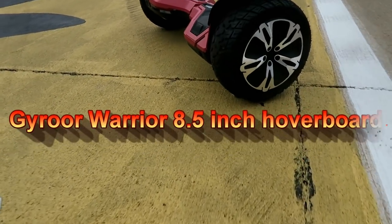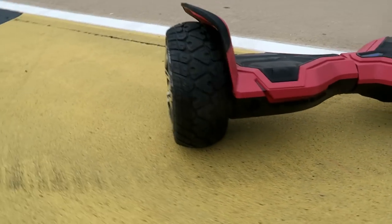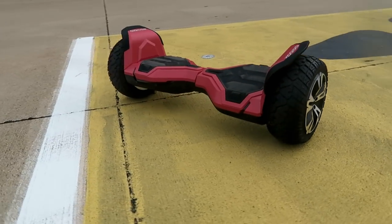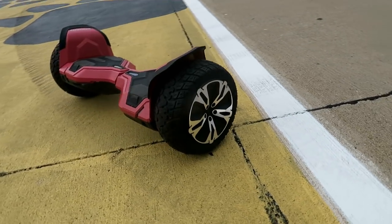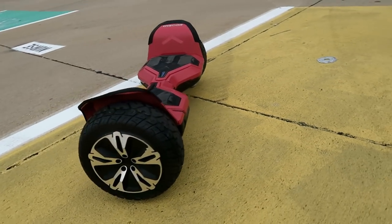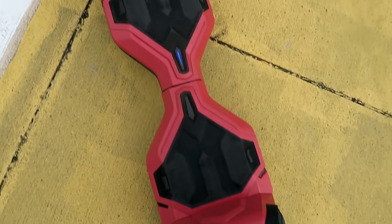Let me introduce you to the Jairoor 8.5 inch off-road all-terrain hoverboard. This little guy can carry a weight of up to 130 kilograms, can travel 11.2 miles, and has a maximum speed of 10 miles per hour. You can even climb a gradient of 30 degrees, which is pretty steep.